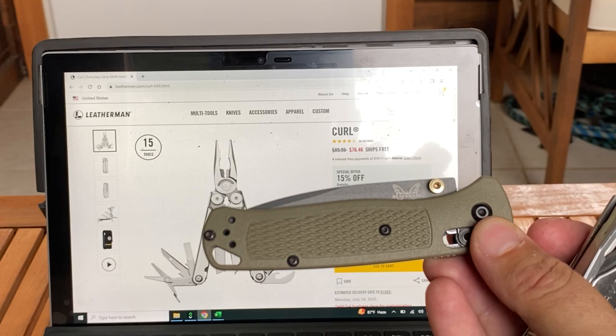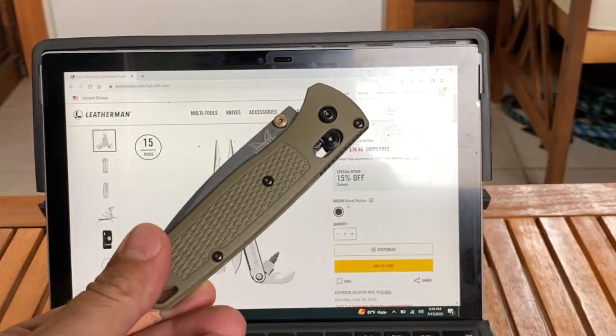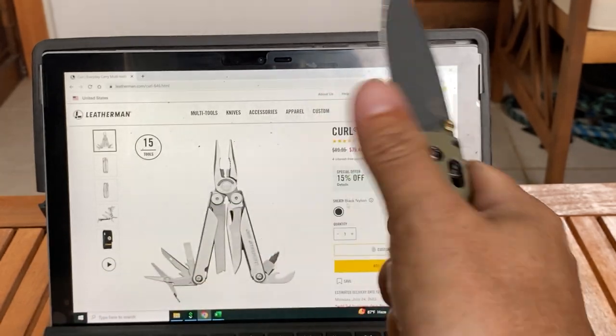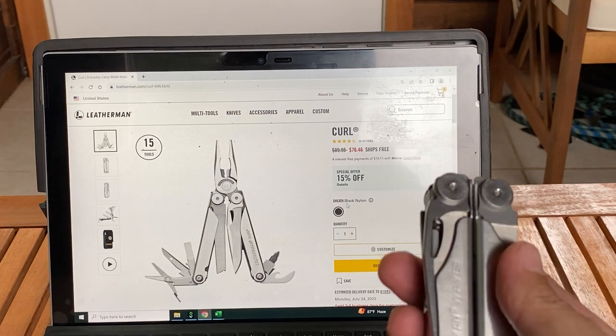The Benchmade Bugout is about two ounces, so I always put that into perspective — this Benchmade Bugout is two ounces and it's pretty light, it's feather light. So I just think of it like that.